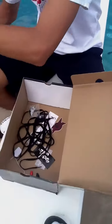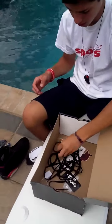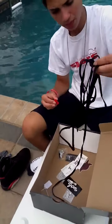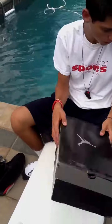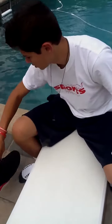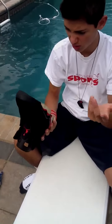Replacement box, but these are the infrareds. As you guys can see, I've got the red lace locks and black laces. These are DS. I did unlace them because I didn't like how tight they were.